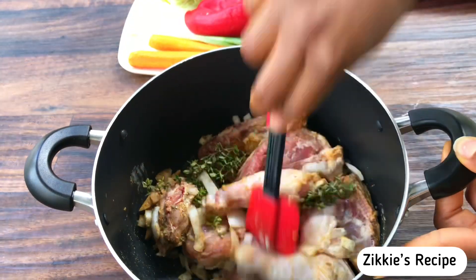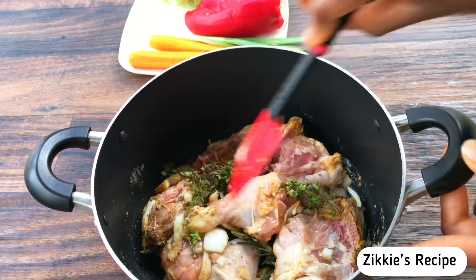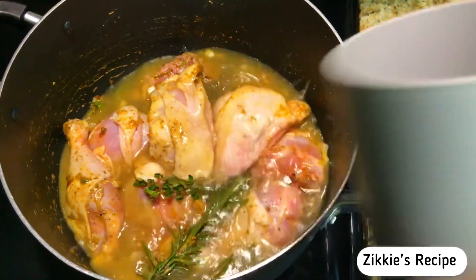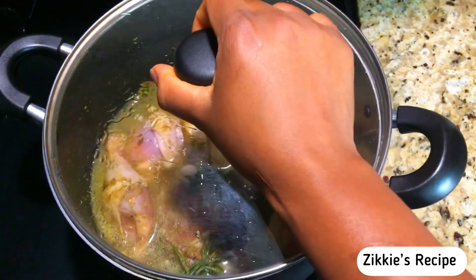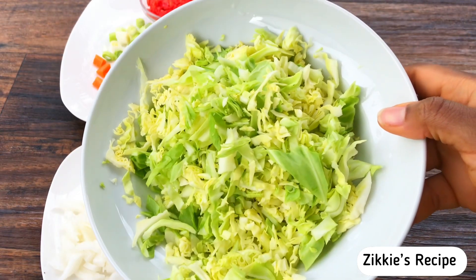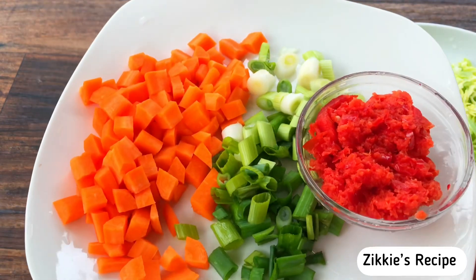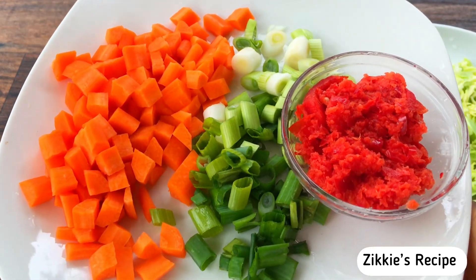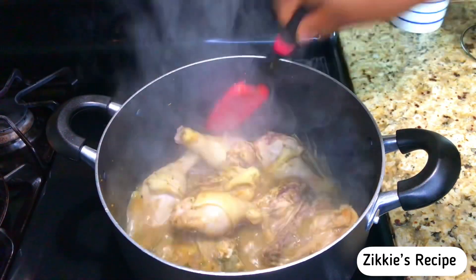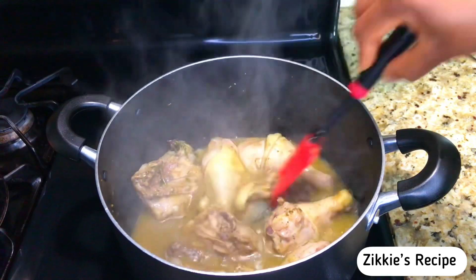Go ahead and mix everything. We are going to start cooking immediately, or if you want you can marinate it first. I add about one cup of water, cover it, and let it cook. While it's cooking, we're going to prep our vegetables — slice the cabbage, onions, carrot, green onions, and peppers.